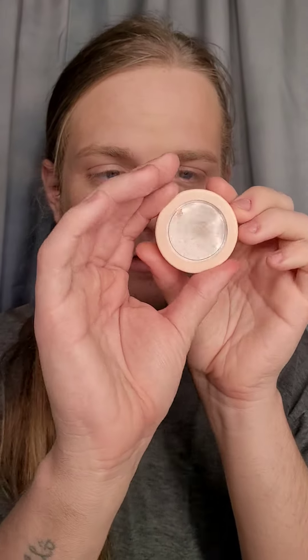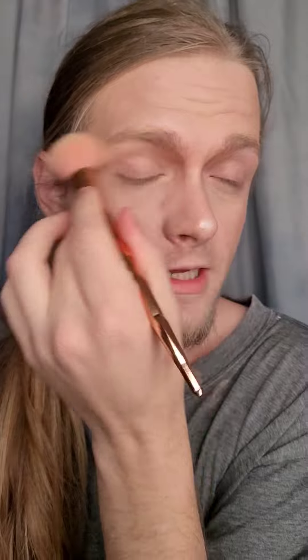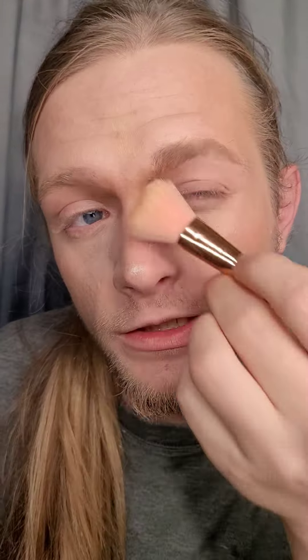We're going to go in with a gold highlighter because gold is more natural looking on the skin. We're just going to take a small amount, put it on the nose and also tap it into the light points of the face. We're just going to hit that brow bone a little bit. Then we're going to take a cream contour stick and contour the nose a little bit so it can have a little more depth. We're going to take a powder brush and blend it out a little — we don't want to blend it out completely, we want it to be a little noticeable.